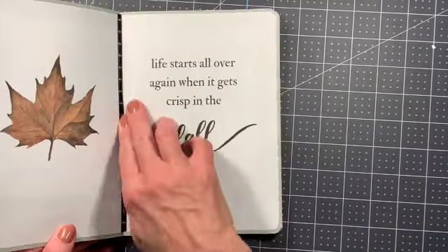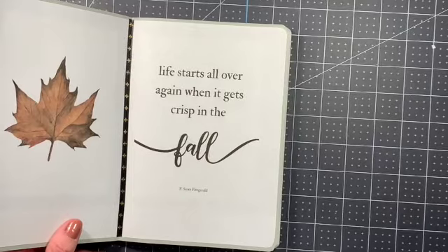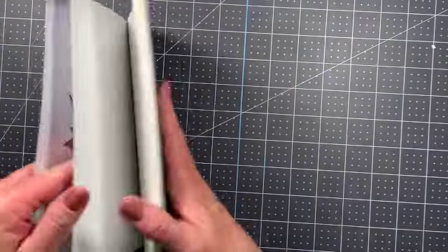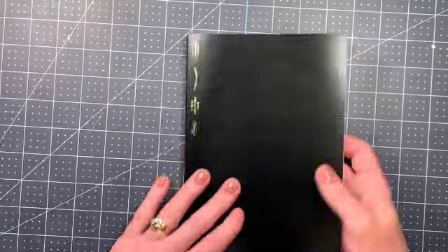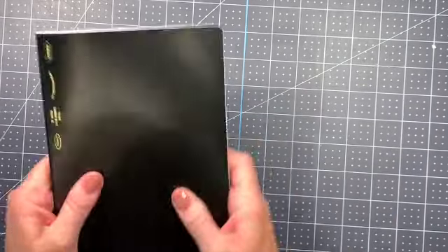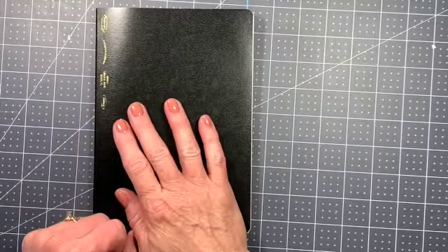Anyway, you guys, that is it for today. We've got our leaf in and 'Life starts all over again when it gets crisp in the fall.' Maybe we'll do some more decorating on that, maybe we won't. We got that sample page for playing around and a little bit of pen testing. I am going to call it on this one today, and we will have more fun in the Stalogy A5 coming up. Take care, thanks for watching, and I'll see you soon.